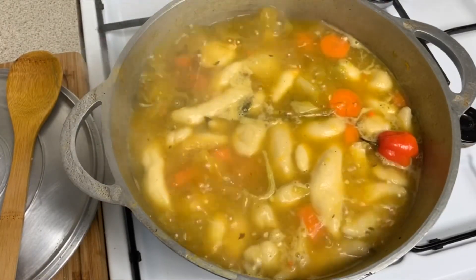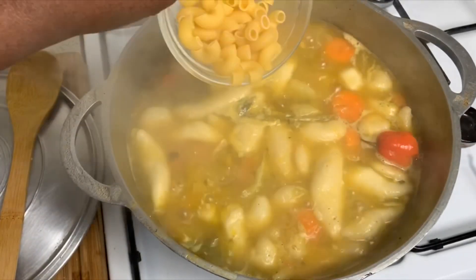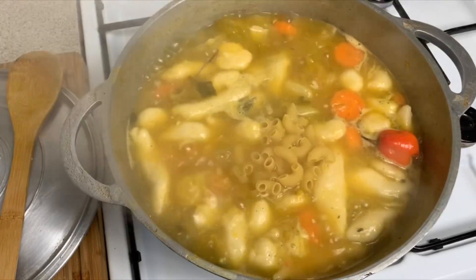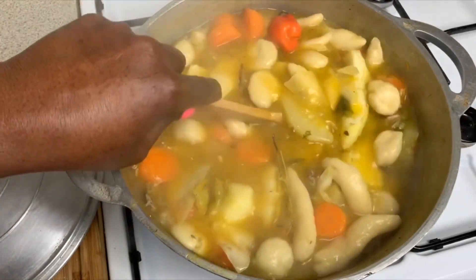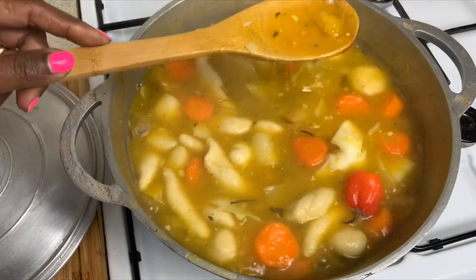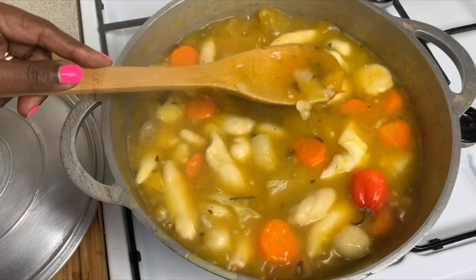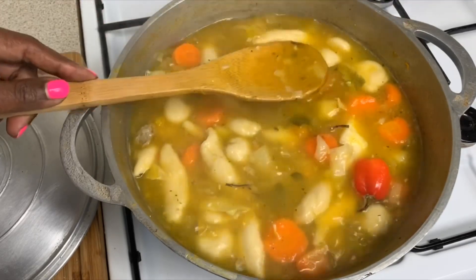Now we are going to add our macaroni. See how it looks. You see how the sauce is looking.